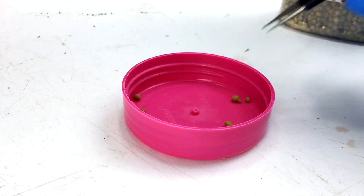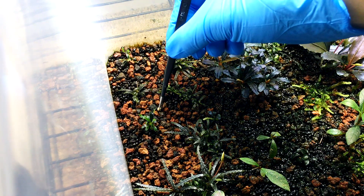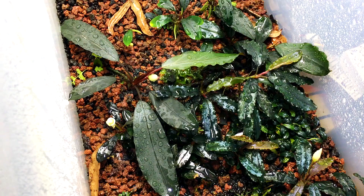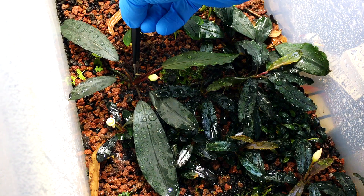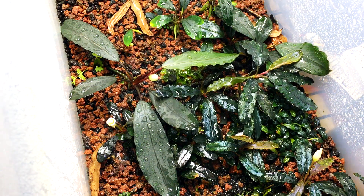Here's how I use Osmocote. I just use tweezers to grab a pellet and then I insert it near the plant's roots, below the surface of the substrate. The two benefits of this method are: one, the fertilizer is in the most ideal location for the plants to uptake it; and two, the nutrients are away from the surface where the light is, reducing the chance of excess algal growth.